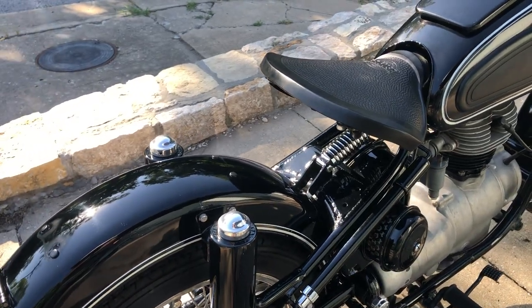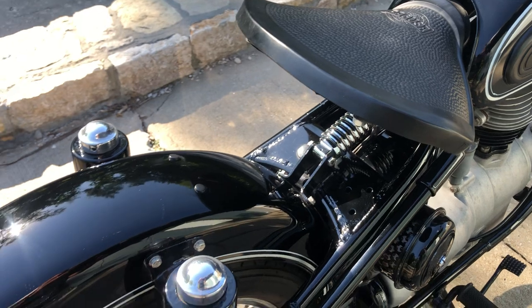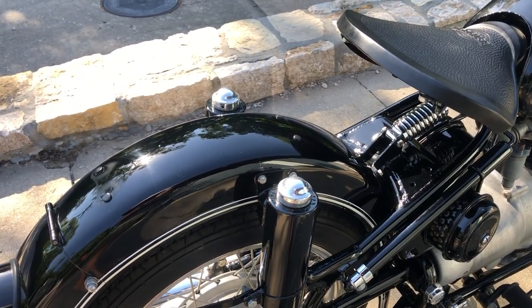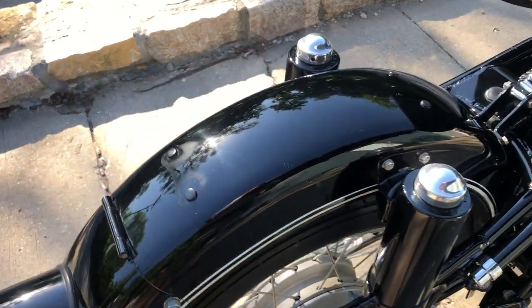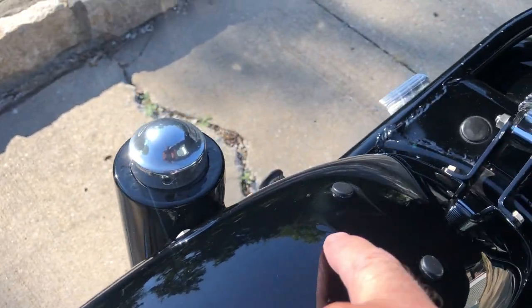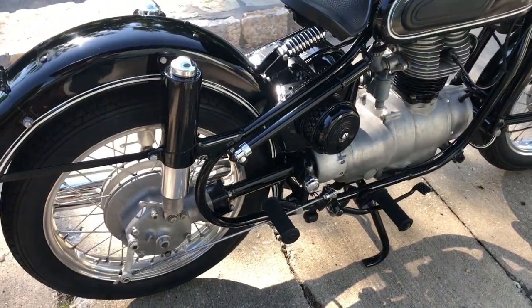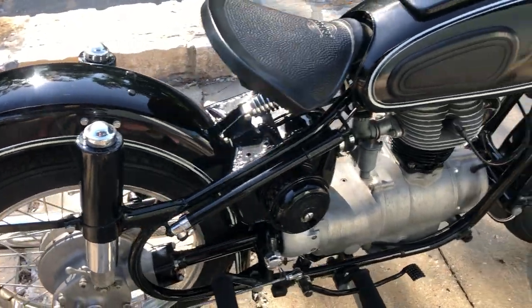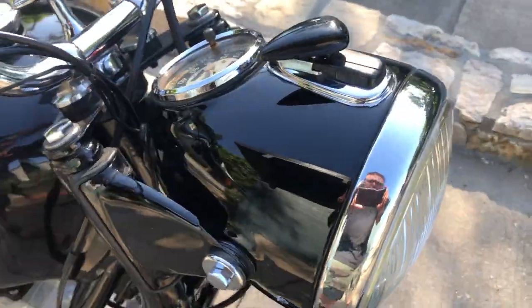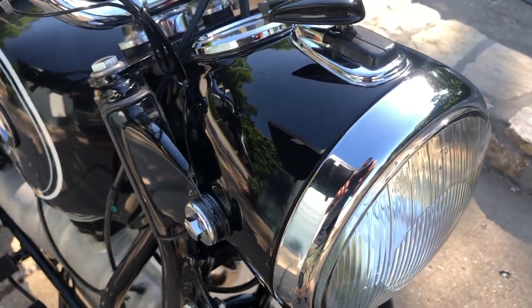I did have him put the Pegusa saddle on it — that's what I preferred. I believe when I got it, it had kind of a banana seat on it. You can still see the remnants of that in the paint. But that was my preference. We'll get into some of the details here.